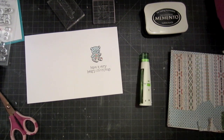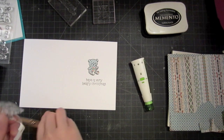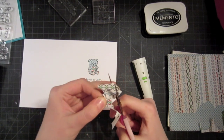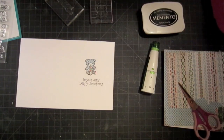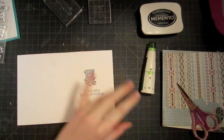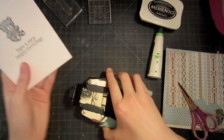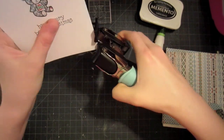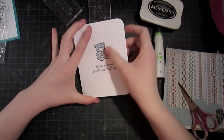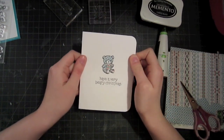We have our cute little bear all done and dressed up for the holidays. I'm also going to cut out the nose piece because I think it needs that. I've added the little nose piece and I think that makes it look so much cuter. Now I think it needs a little bit of corner rounding, so I'm just going to round these two corners with my half inch corner chomper. It's a clean, simple, and happy card. Let's move on to the second card.